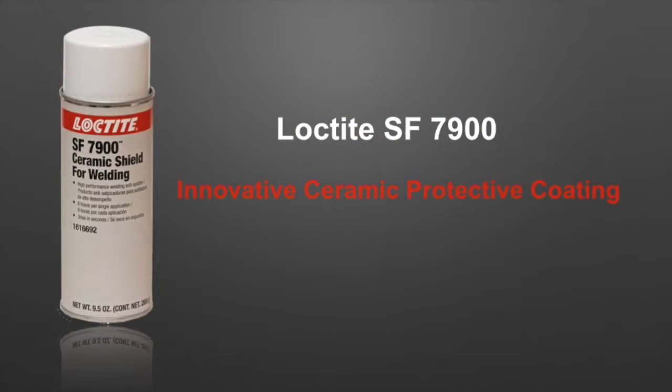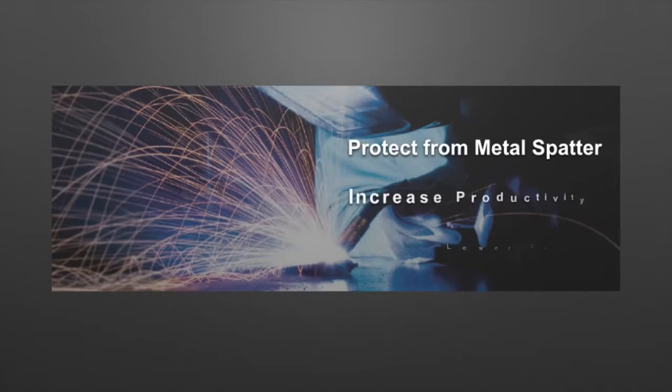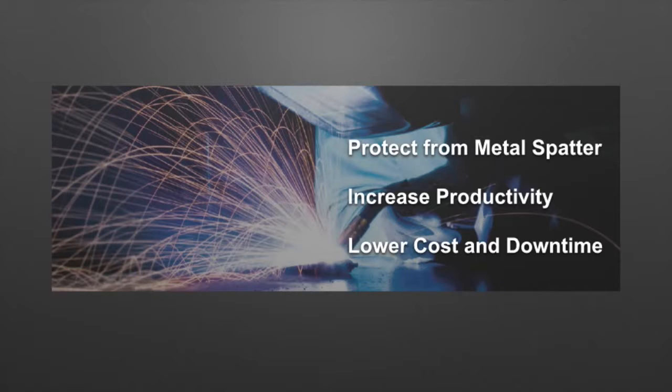Hinkle introduces the innovative ceramic protective coating, Loctite SF7900 Ceramic Shield for Welding. With Loctite SF7900, it effectively protects your welding equipment from metal spatter, delivering lower costs and higher productivity.